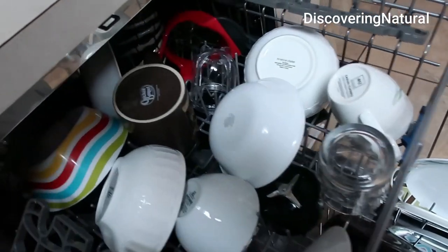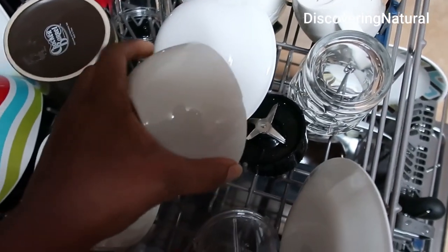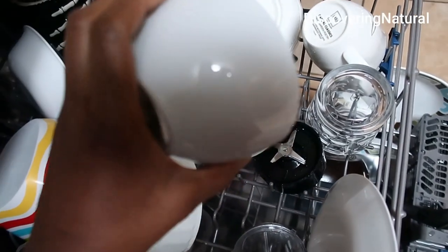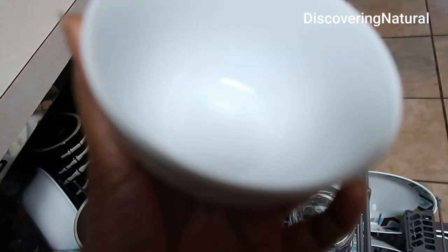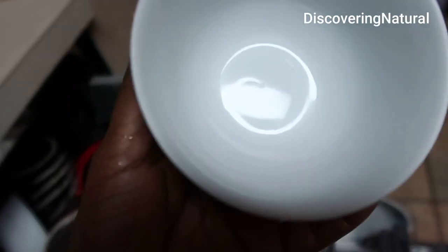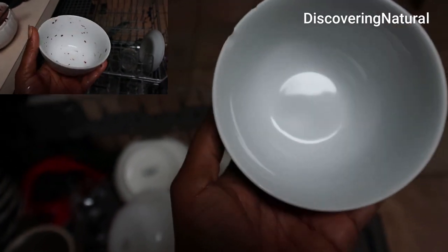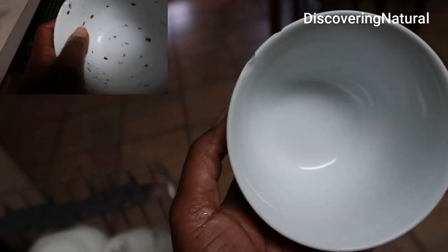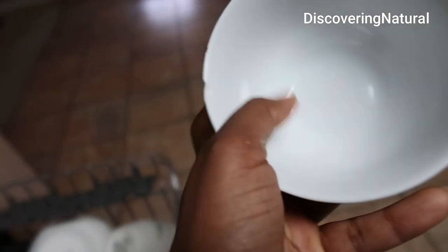My dishwasher has finished cleaning. Let's see how it did with that stuck-on grease. My dishes are shiny — you can see, quite shiny. Look at it — remember that stuck-on mess? Look at the difference. That is not stuck-on anymore. It really did a good job!